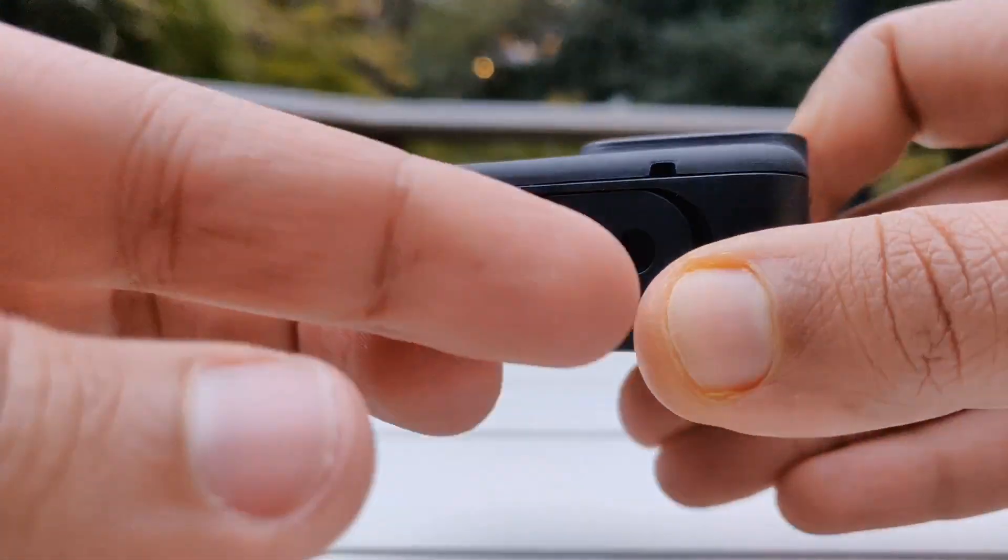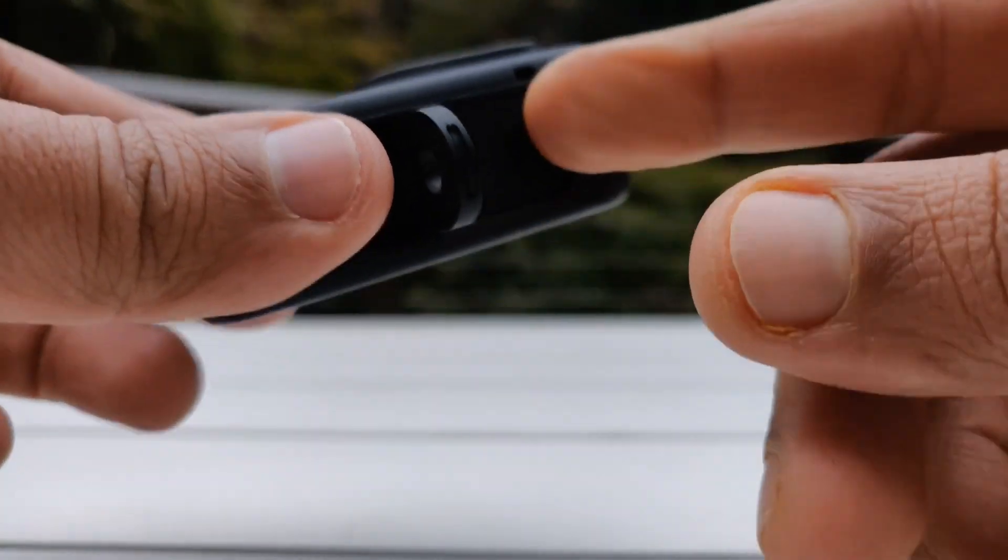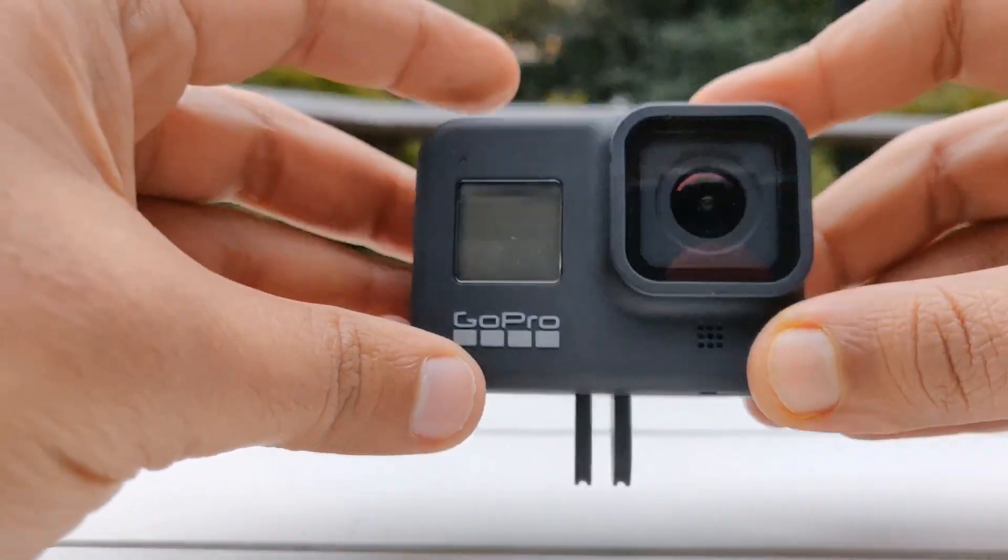The mount is built into the product too, just like the lens. It's no more the case where we had to use a separate case where the mount was put in. So that's a very good thing that GoPro has done for the Hero 8.